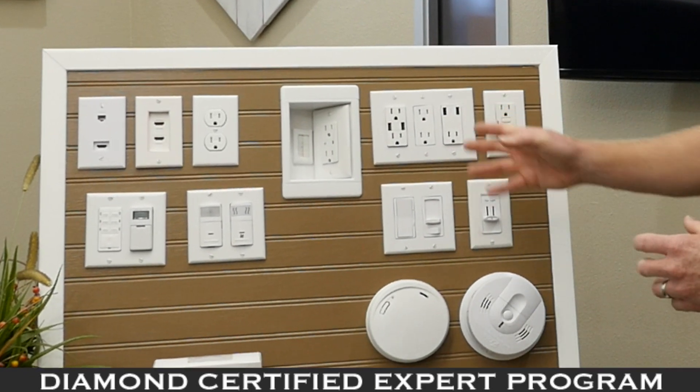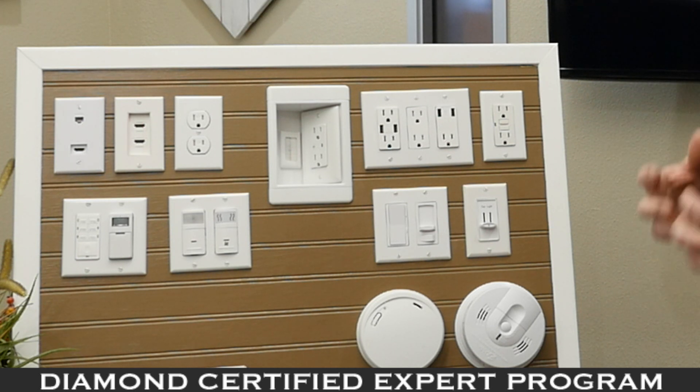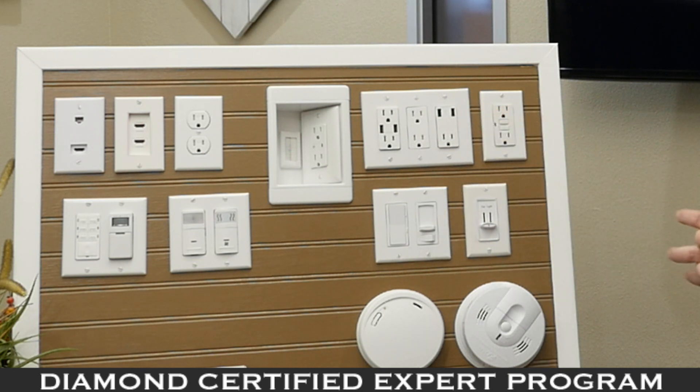Over here we have some USB plugs. If your children are constantly losing your charging port, you can just plug directly into the USB outlet in the wall — no separate charging device needed.